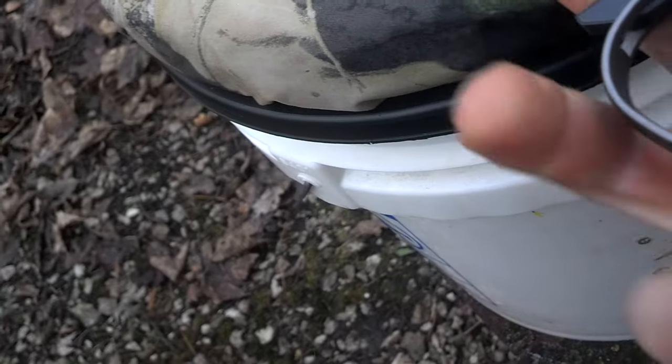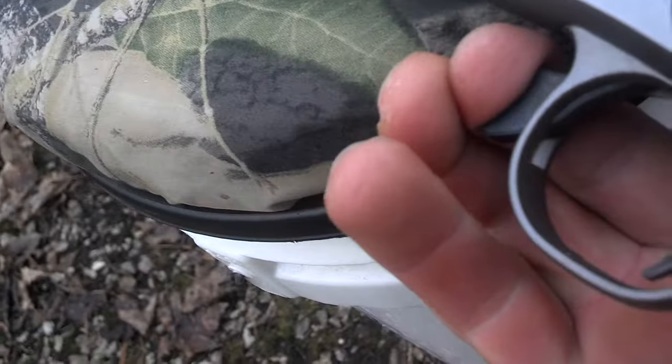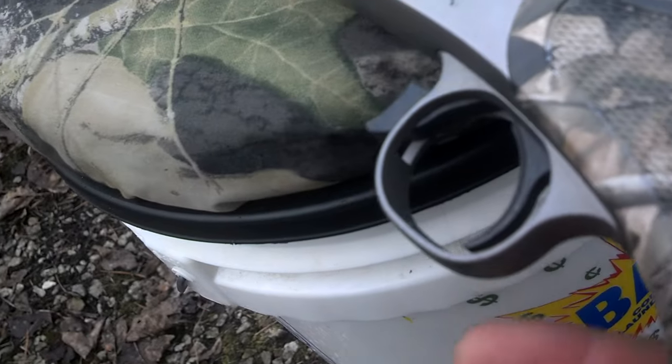Try breaking the breach — that is stuck. Obviously there's a primer in there. There is nothing you can do. I banged on this, I did everything. Just to give you a heads up that obviously this can happen to you.